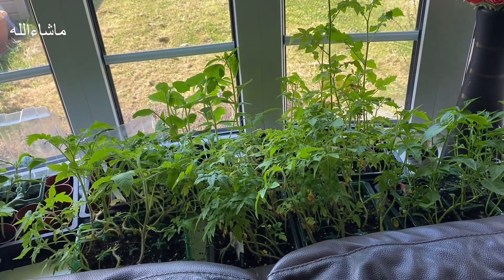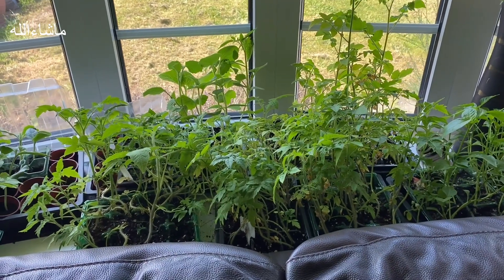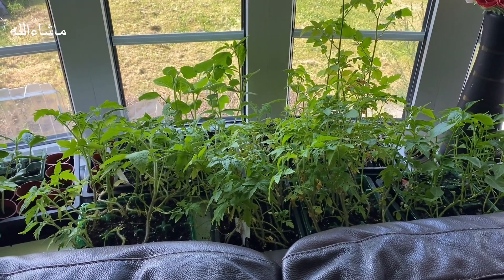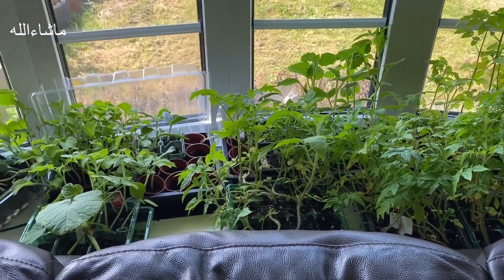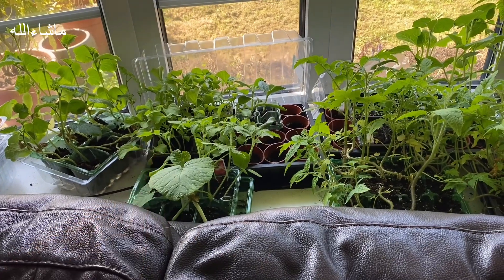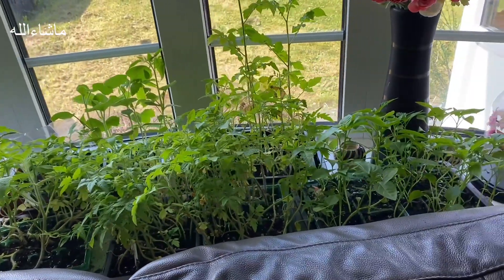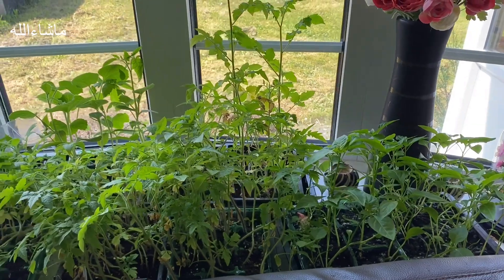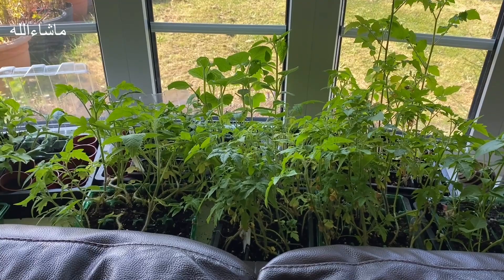Today I will start the job of transplanting tomato plants. I will go into the garden and put them in the garden.